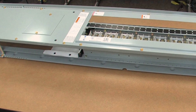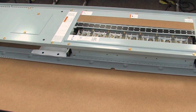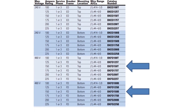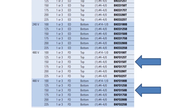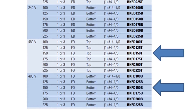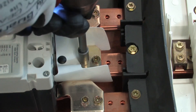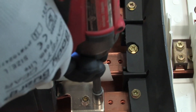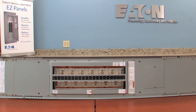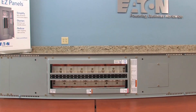F-frame breakers of different amperages can be added to a 400-amp PowerStock panel. Refer to the PowerStock Plus reference guide under Circuit Breaker Kits to determine which kit is required. This video will demonstrate how to install a sub-feed breaker to a 400-amp top-feed main lug main circuit breaker PowerStock panel.